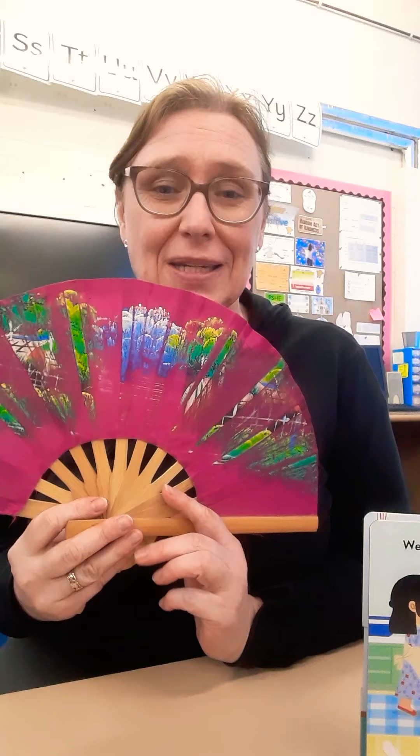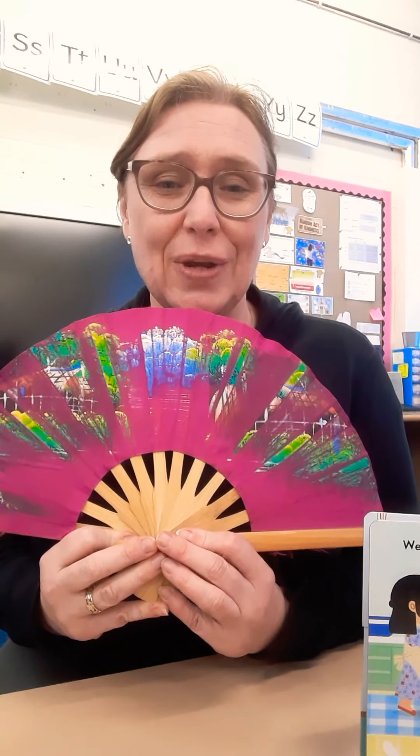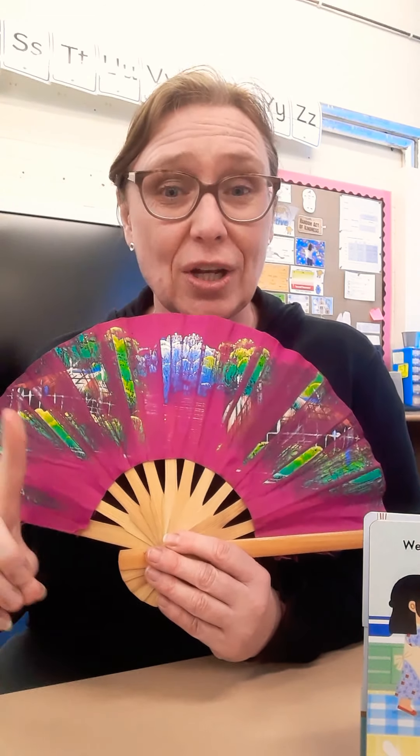Have a go doing those, and I'd love to see the pictures of them, please. So have fun and enjoy doing all these lovely Chinese New Year things. I shall see you tomorrow when actually we're going to be talking about another form of celebration, but this time it's to do with pancakes. Bye.